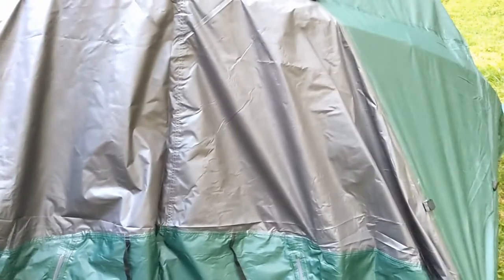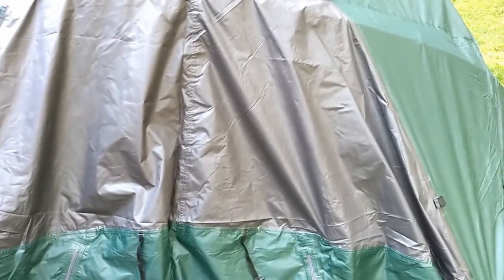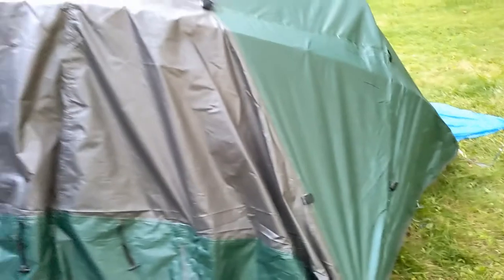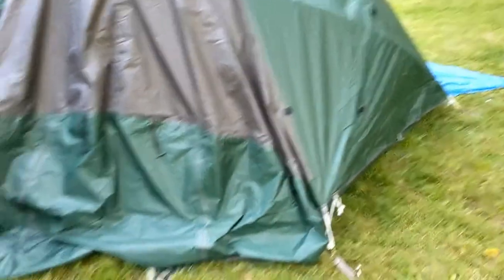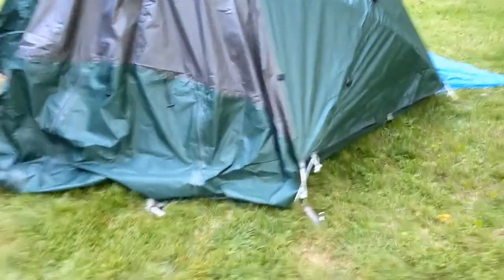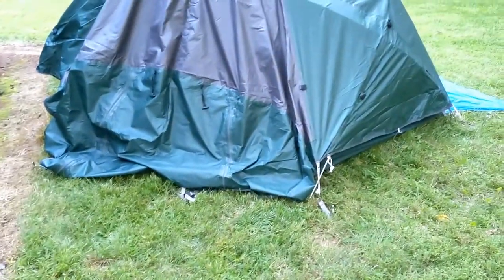One bad thing about this tent is you ain't never going to set this up in the rain. That would be a horrible experience, and it's going to take you some time, especially by yourself. It's worth the time in the end, but if you've got two people, I bet you could cut it down to maybe 10 or 15 minutes. So you're going to want to be looking real close at that weather forecast and make sure you're going to have time to put this up.